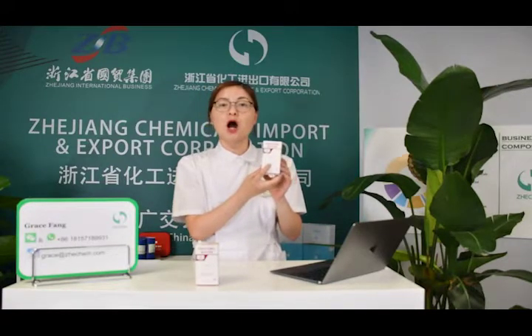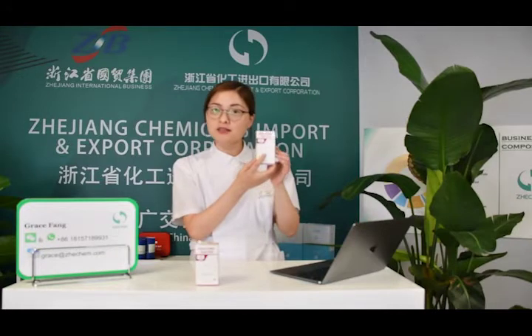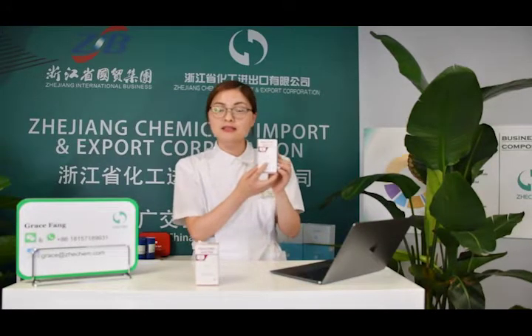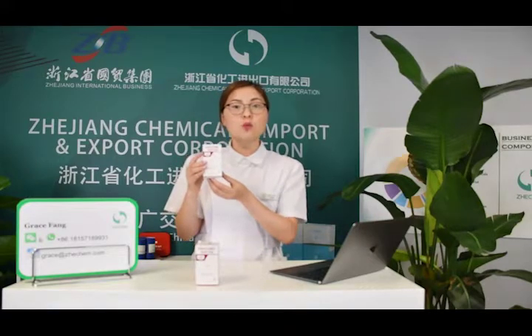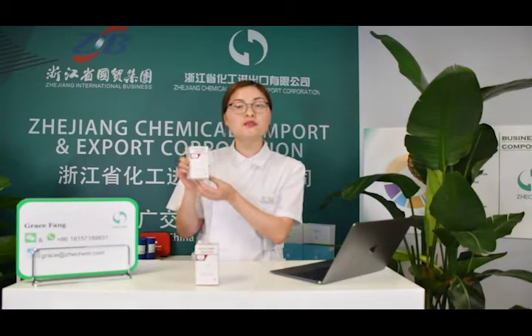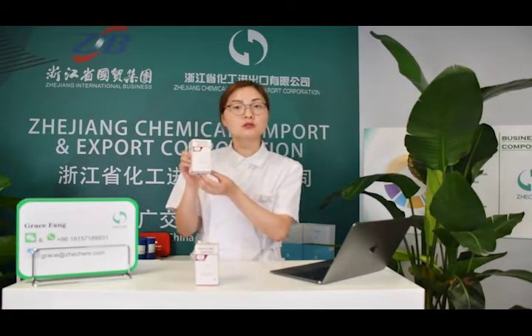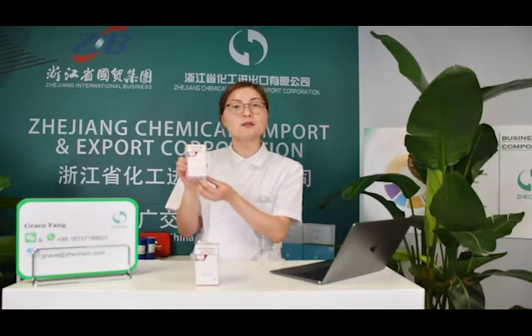First, we will show our own design to the customers. If the customer likes our design, he can use it directly. If you do not like our design, you can tell us what you like and we can make a new design with your idea. After communication, we will finally get a totally new design just for you, and you can see how strong a team is behind you to support you.